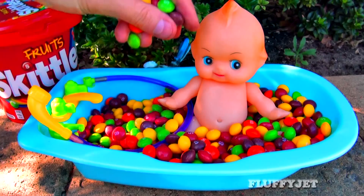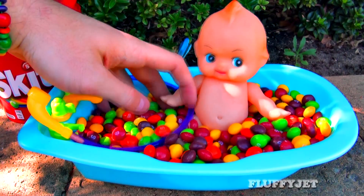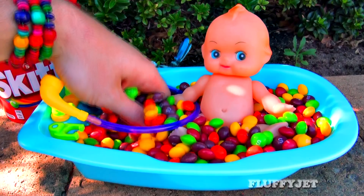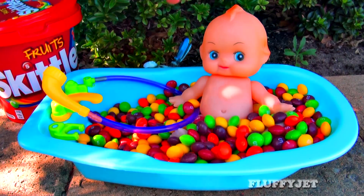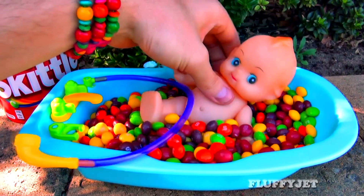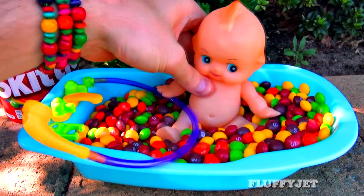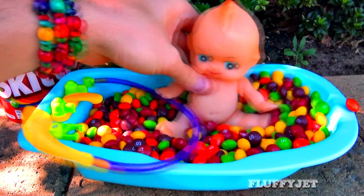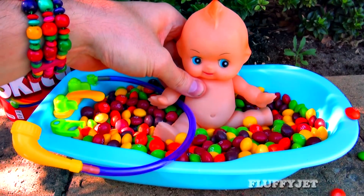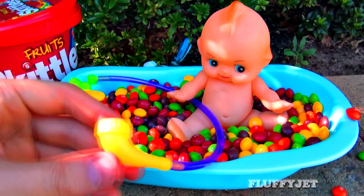If you choose a couple of items, then use a number of items. Then place them in a row. I put the things on the ground. Then place them in a row.